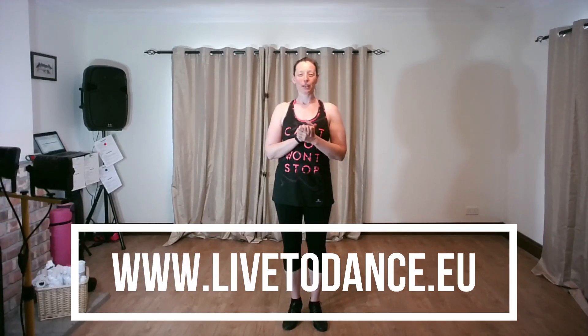Keep practicing, hope you've enjoyed that, and I will see you again very soon in another video. Bye bye!